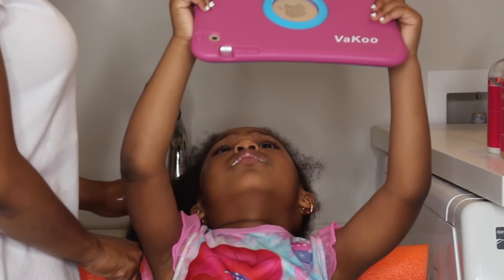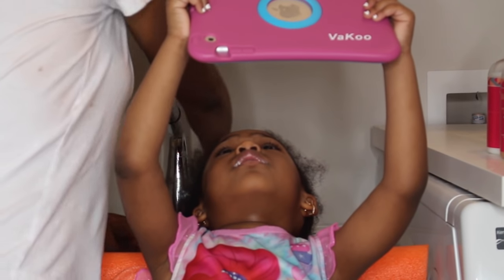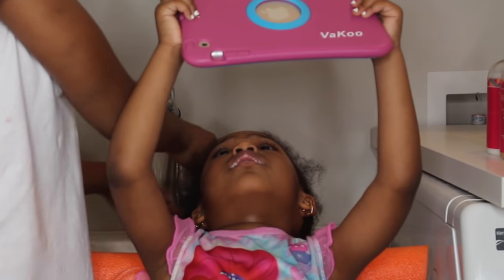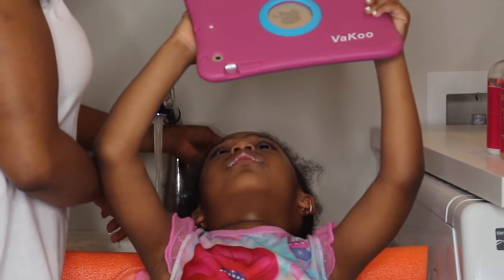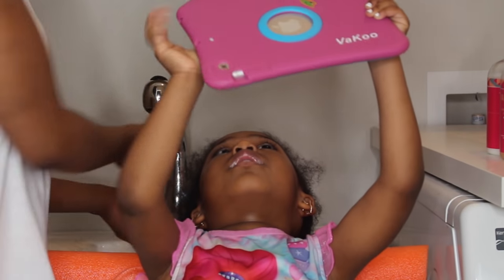Make sure to subscribe! Hey guys, so I'm going to start this on freshly washed hair. I am washing her hair with the Taylor Beauty moisturizing coconut cream shampoo.